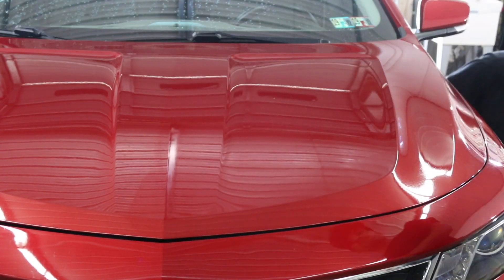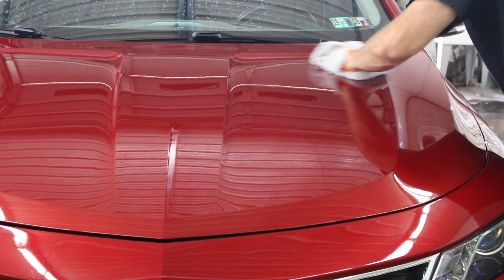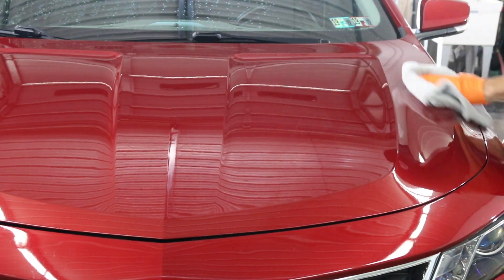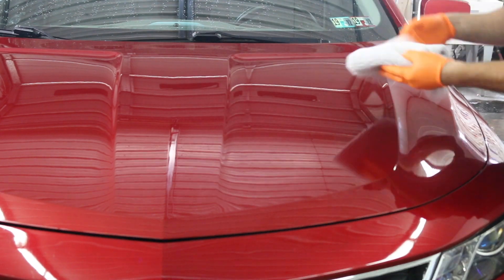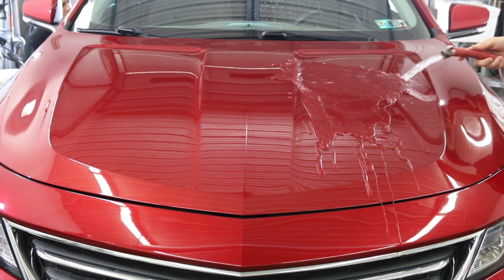Once I get that applied, I'll grab my second towel — one towel to apply, one towel to wipe off. You'll constantly rotate that second towel. The first towel you'll be able to keep for the whole vehicle, pretty much. That second towel you'll want to switch out every once in a while.